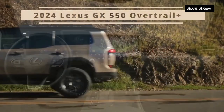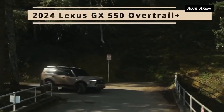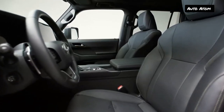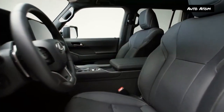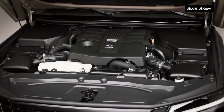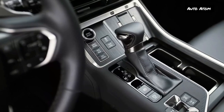A hybrid will come later. There's also an off-road-oriented Overtrail trim with 33-inch tires and a locking rear differential. The GX already a favorite among off-roaders and overlanding enthusiasts, enters 2024 looking like Lexus's version of the Mercedes G-Wagen. The blocky, squared-off new look emphasizes its tough body-on-frame construction, sophisticated four-wheel drive system, and Land Cruiser roots. The new GX 550 will offer a special off-road trim level called Overtrail, built on the same platform as the larger Lexus LX.